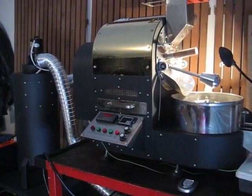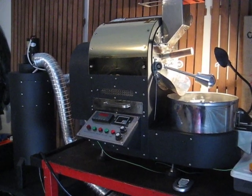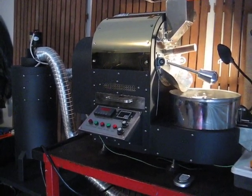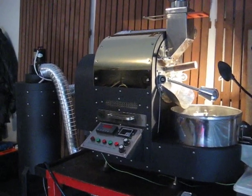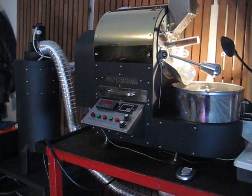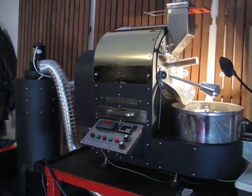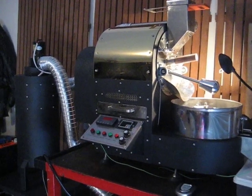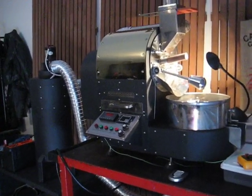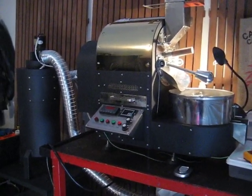The other thing is the warranty. There is no warranty that is written, and how you would claim a warranty from China is another point. But, giving credit to the company that sold me this machine, they are very accessible by email and will literally respond to your email in minutes.